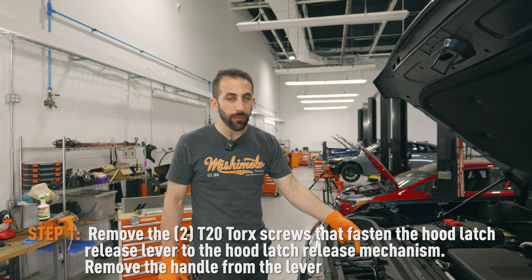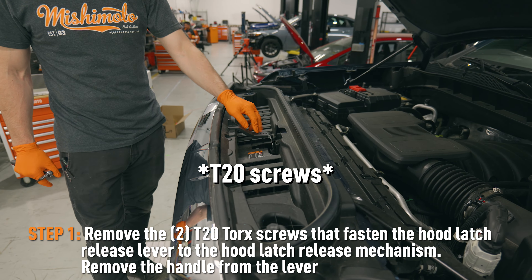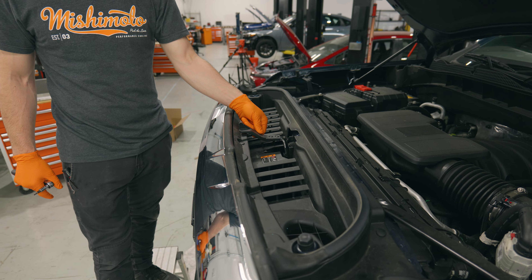The first step is going to be to remove these two T15 screws so that we can get the hood latch handle off.